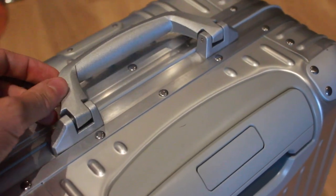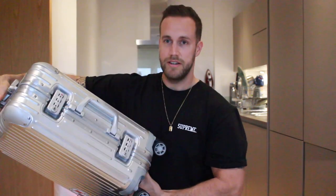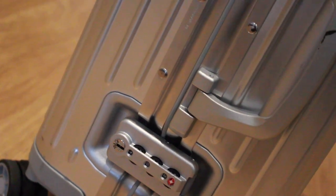There are two handles — one on the side and one on the top — both with spring action so they return to their original position. They feel very heavyweight and like they're going to last a long time. There's also a standard handle extender as you'd get on any cabin case. On the side there are two security combination locks, and it's really easy to set the codes.